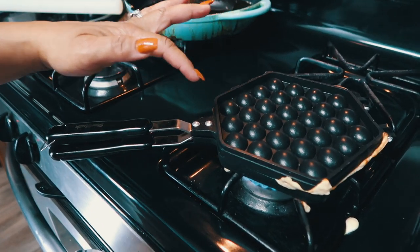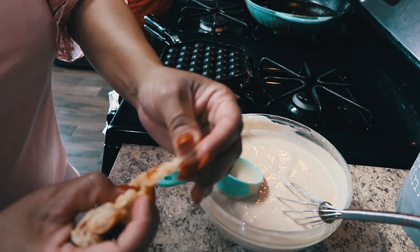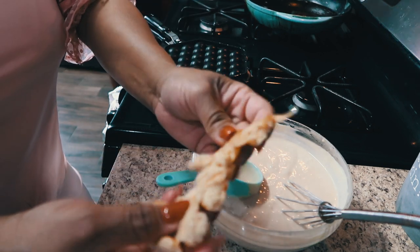This is the waffle. Does it taste good? It tastes like a waffle. Tastes like a waffle, okay.